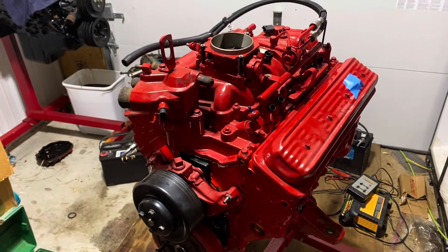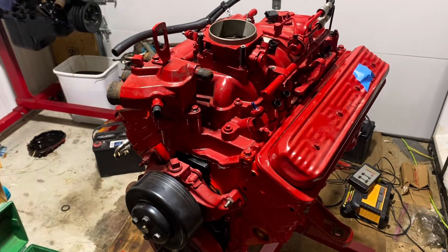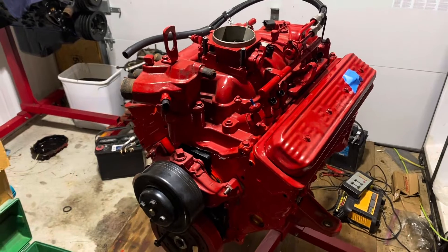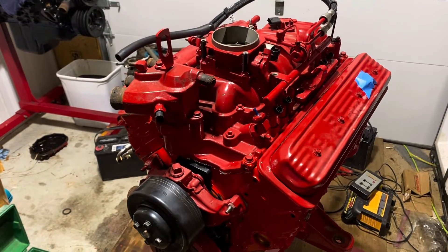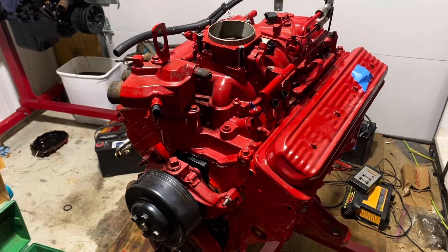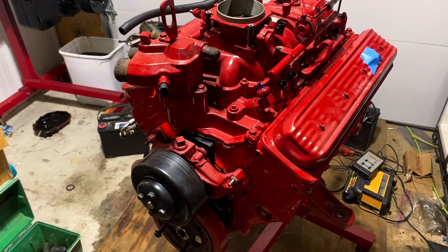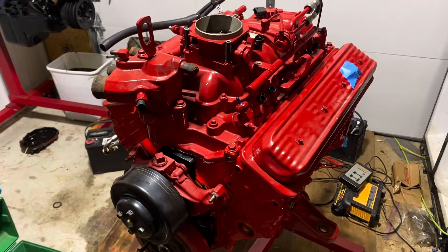One of the problems you face when you upgrade from a smaller to a bigger engine is you've got to feed the engine with more fuel. There's a specific and precise way of doing that, and I'm going to explain your three options. Anytime you increase the engine size, you've got to increase the fuel to go with it.